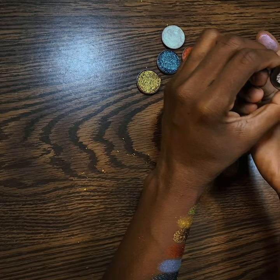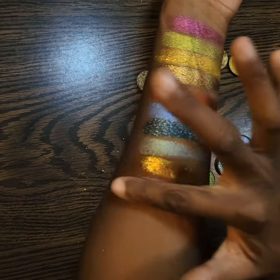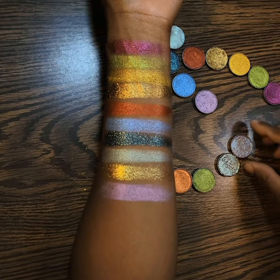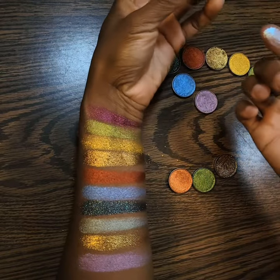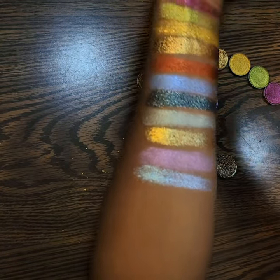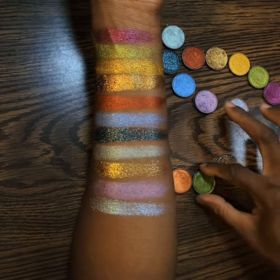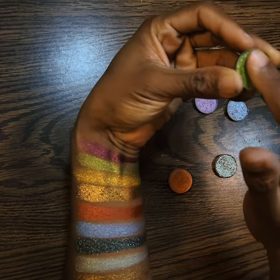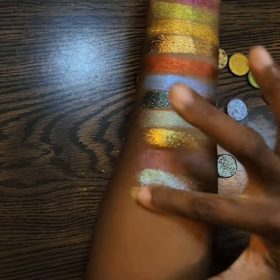Is it a voila or viola? Voila. Voila — Good God. Chartreuse. This one feels the same as lemonade — thicker, dry, chunkier.